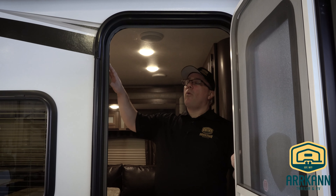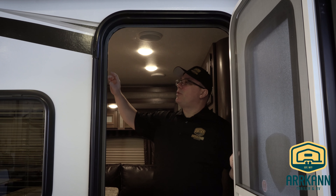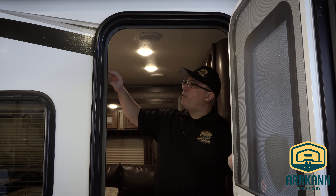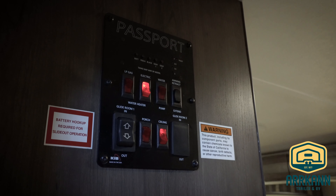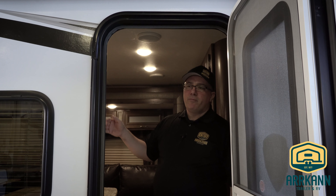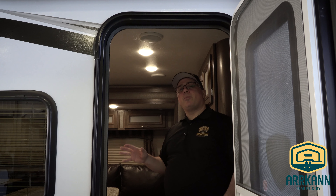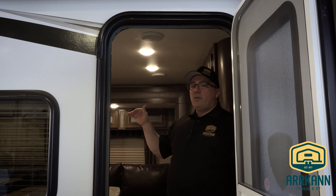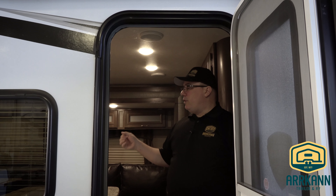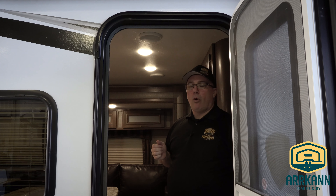Here we've located the switches for the water heater. We have the 110 volt electric switch and the LP gas switch. If you want to operate your water heater on electricity, simply turn the electric switch to on — the switch will illuminate and the water heater is already running. It takes a little while to get your water up to temperature, but it will cycle with a thermostat. The thermostats on these water heaters are preset, so you can't adjust them.